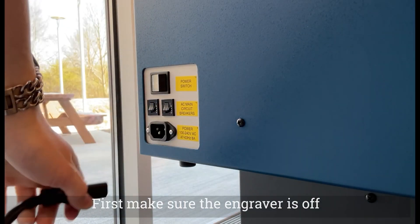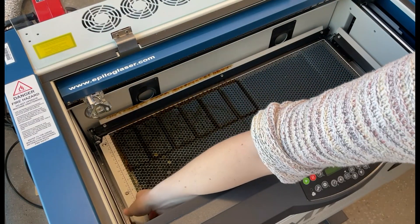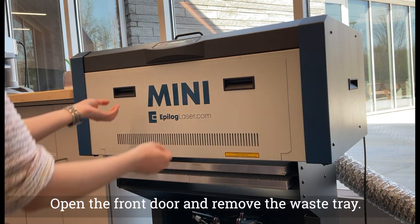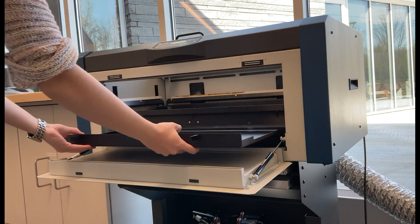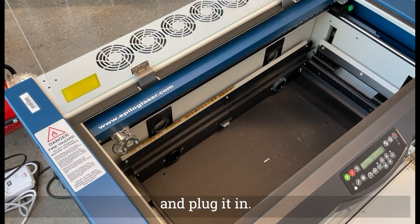First, make sure the engraver is off and unplug the engraver. Open the machine and move the rulers. Take out the bed and place it on the shelf beneath the engraver. Open the front door and remove the waste tray. Place it on a shelf as well. Place the rotary attachment in the machine and plug it in.